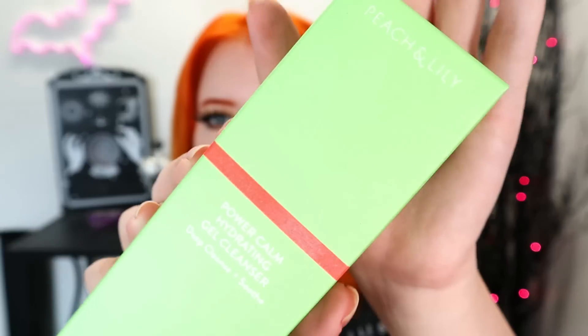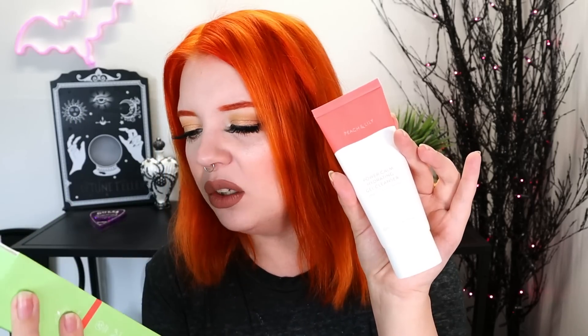Next, let's do this bright green item from Peach & Lily. This is a Power Calm Hydrating Gel Cleanser to Deep Cleanse and Soothe. This retails for $28. It's a squeezy tube — I wanted to see if it was like a pump or something, but it's a squeezy tube. It's two skincare things so far. I'm not super disappointed by it, but I'm not overly enthused.